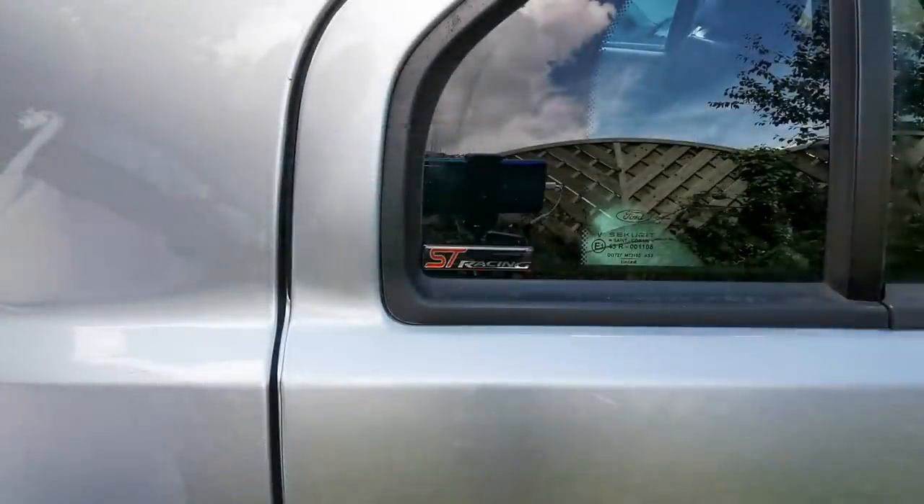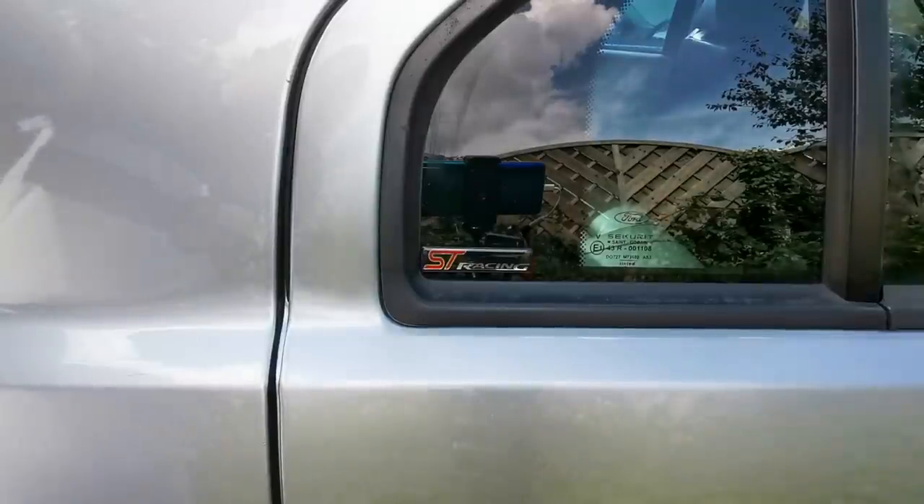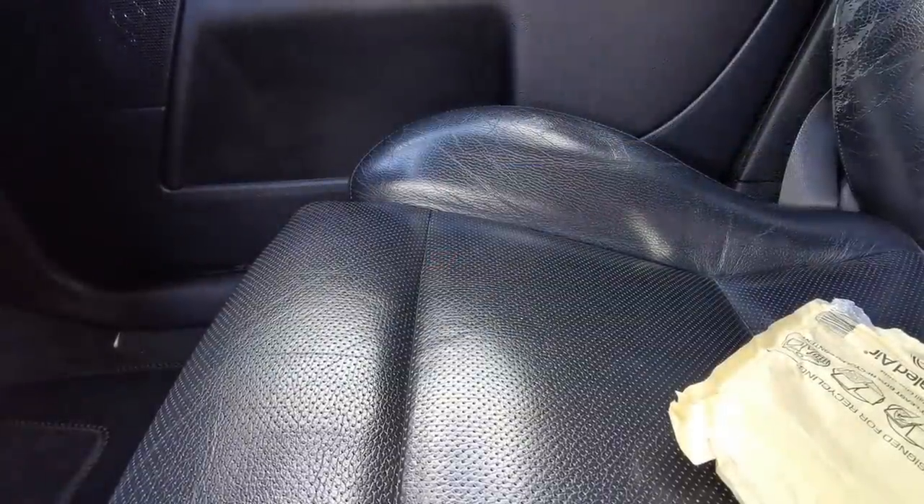As you can see there, I've actually stuck the little ST Racing gel badge on the rear quarter windows. I think they look good there.